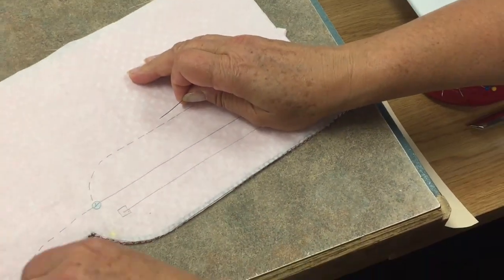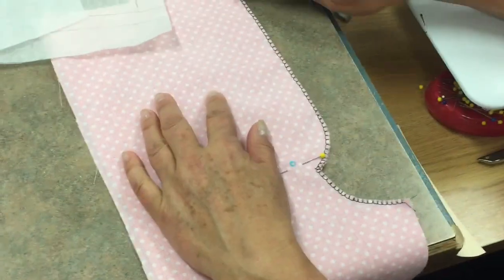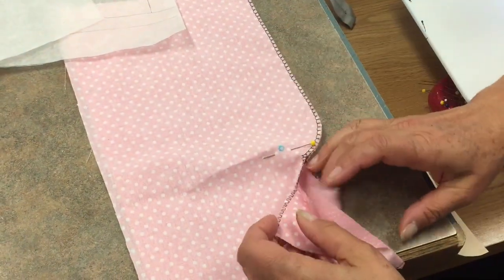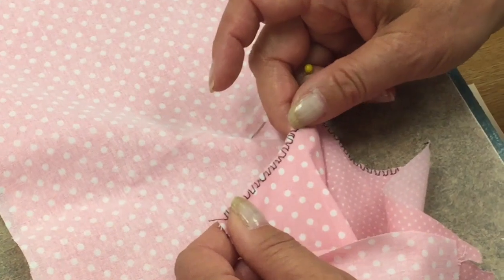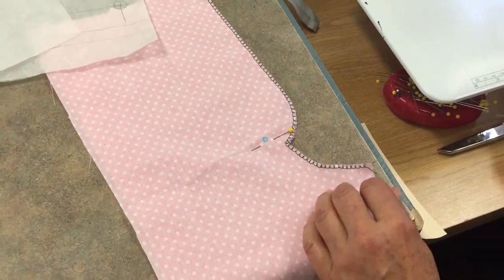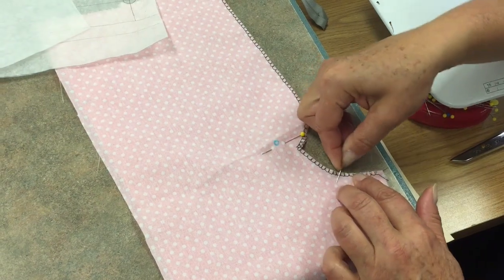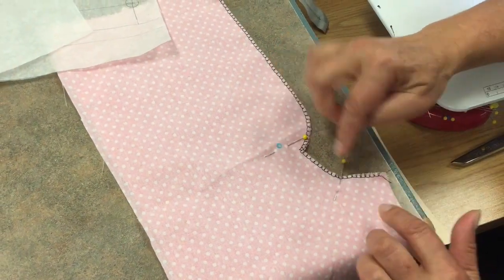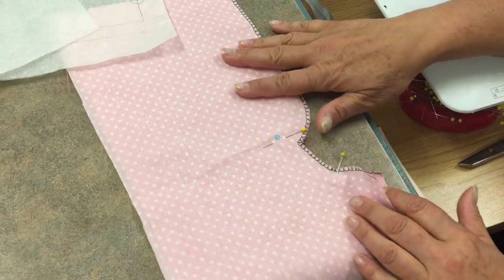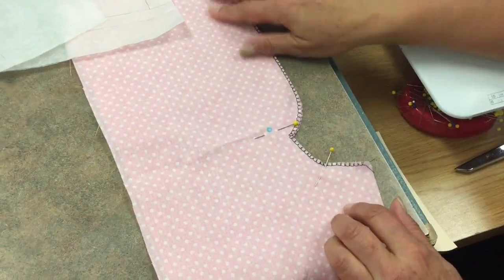Then you can take your pattern off and you are ready to do a seam finish. You do it all the way down the fly and into the crotch. You could use a serger, or I just did the overlock stitch number 3 on the Bernina with the number 2 foot. I need to put another pin in about an inch and a half up from the inseam, because we stop stitching an inch and a half before the inseam. When the pants are constructed, we sew the inseam first and then the crotch seam in that order.